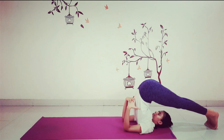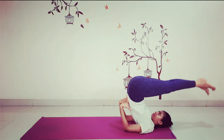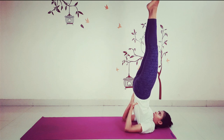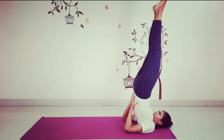Now re-support your back. Inhale, slowly lift both your legs up, coming back to shoulder stand. Just stay here for a few seconds. Prepare yourself for Setu Bandhasana, bridge pose.